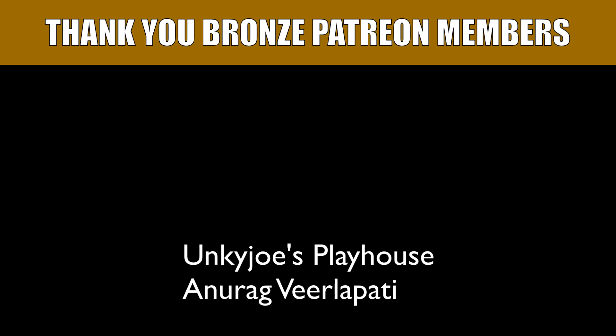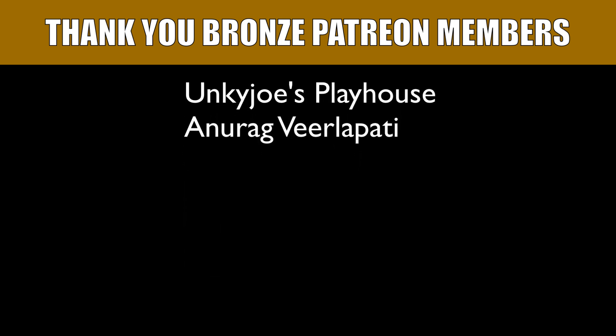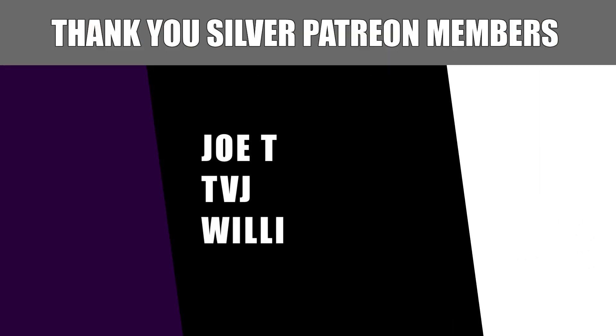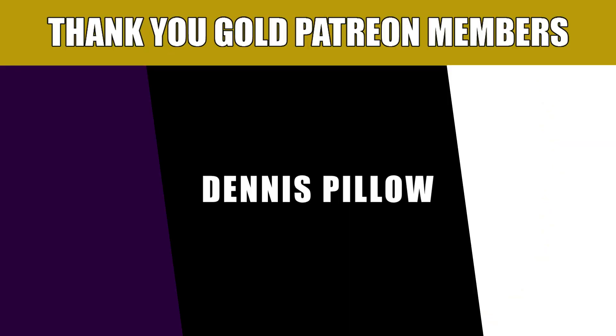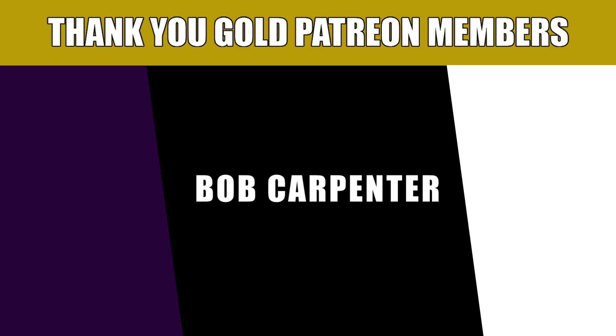My name is Tony with Quick Tech Solutions. Please stay safe, thank you for watching, and we'll see you next time. I'd like to thank our Patreon supporters, and if you would like to help support the channel, there are links to the Patreon page and PayPal down in the video description.